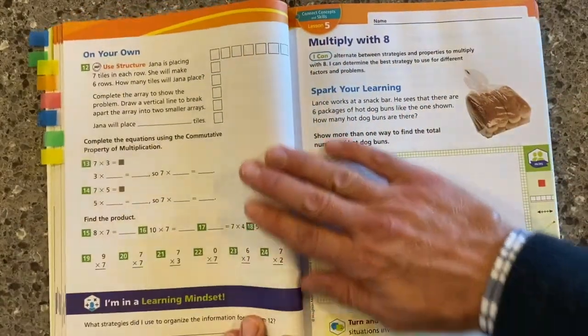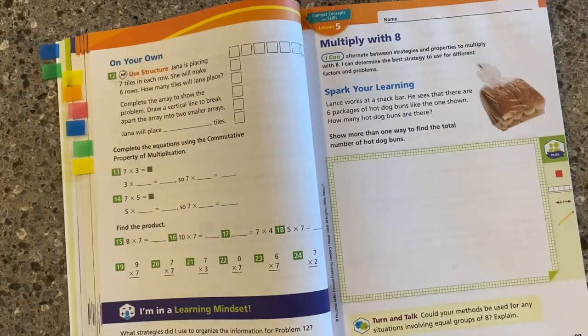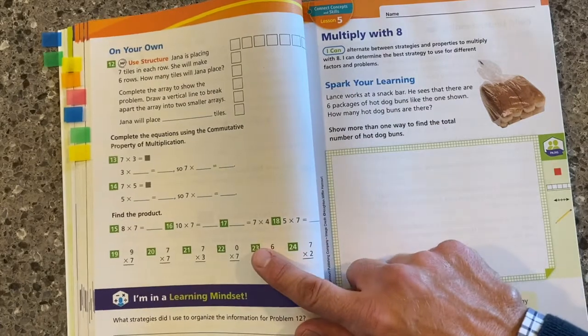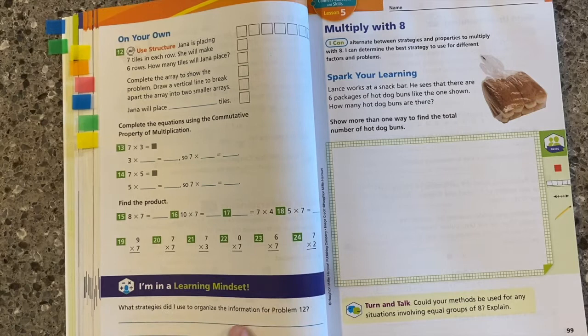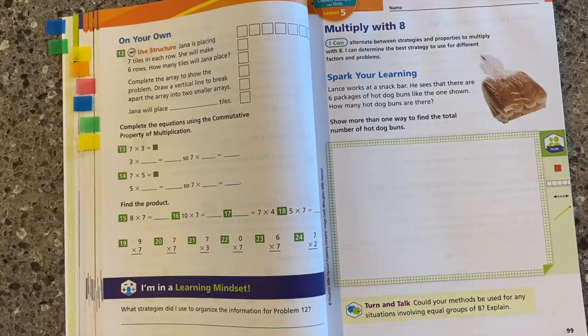As students progress through the lesson, they'll always have the on your own section — an opportunity for them to practice, and a great point in the lesson where we can differentiate as well. Learning mindset is embedded throughout, so we're asking students to think about their progress and their mindset in relation to mathematics.